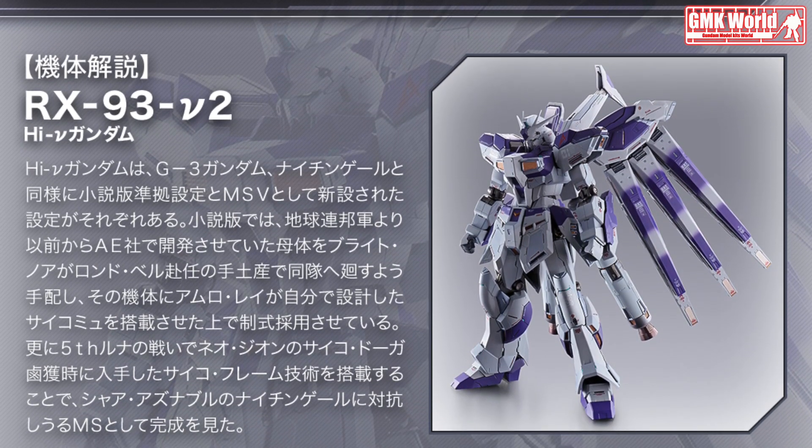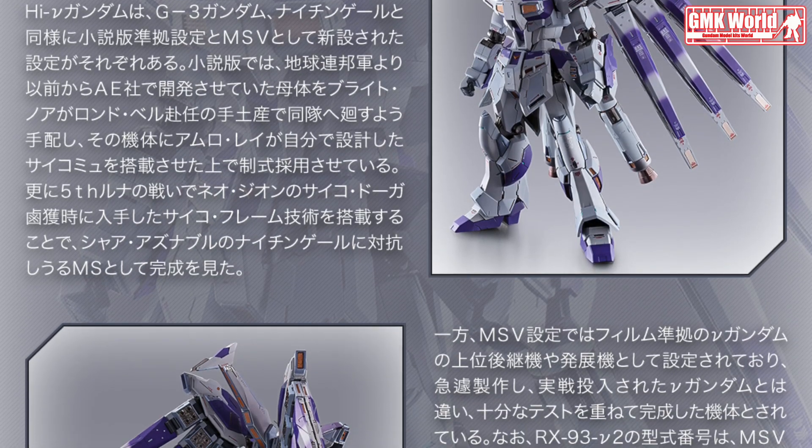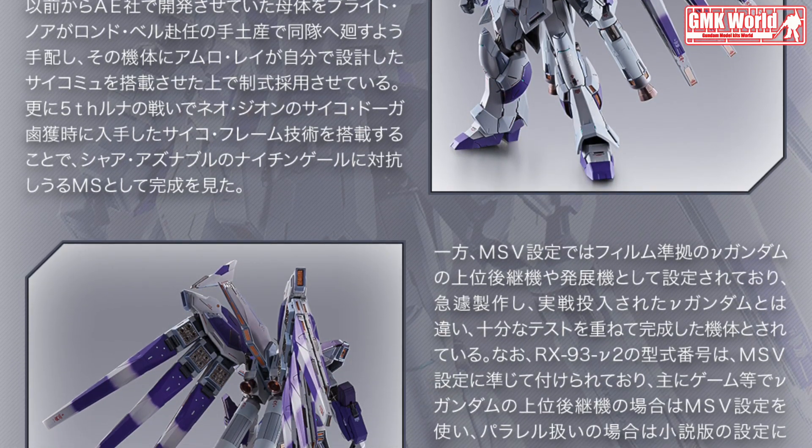First appeared in the mobile suit Gundam Char's Counterattack: Beltorchika's Children, designed by Yutaka Izubuchi, and is now part of the Metal Build series.